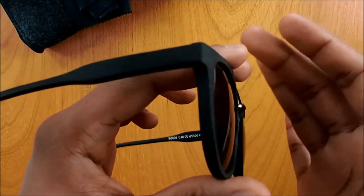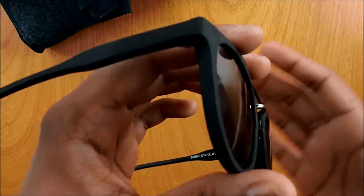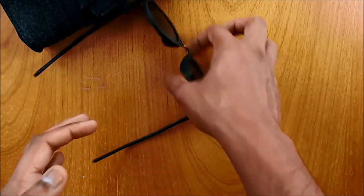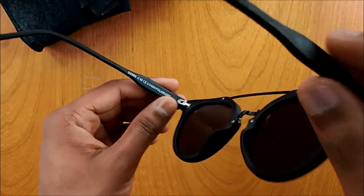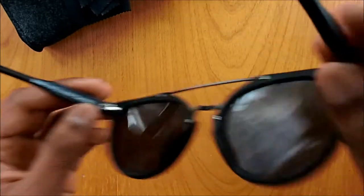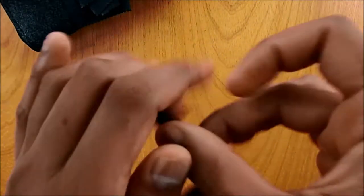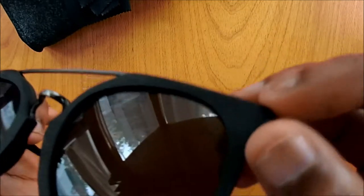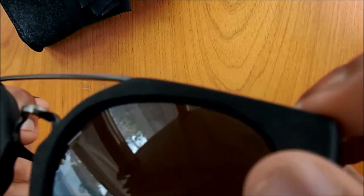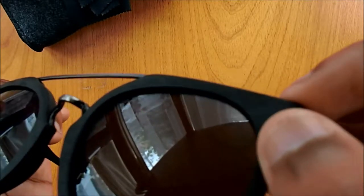The reason they use acetate is because the material is supposed to be durable, strong, and flexible — so even if you drop it, it's not supposed to break. Inside you have some markings: UV400, polarized, and the Millinger name. And here, if you can see it, there's just the logo of Millinger — it's quite hard to spot because it's very very small.